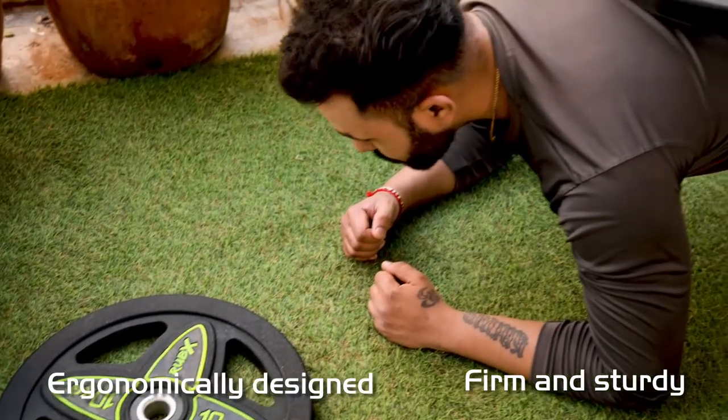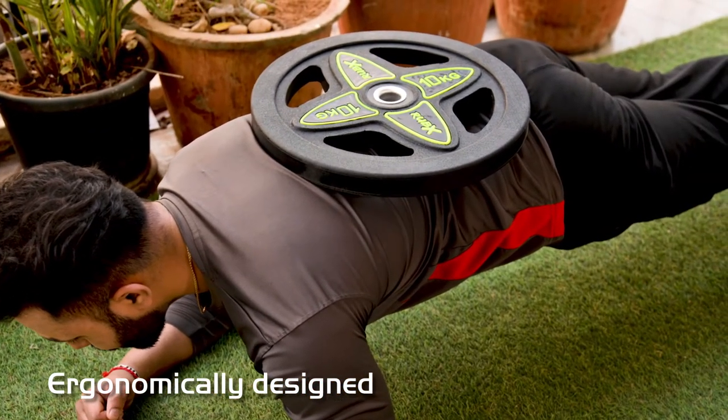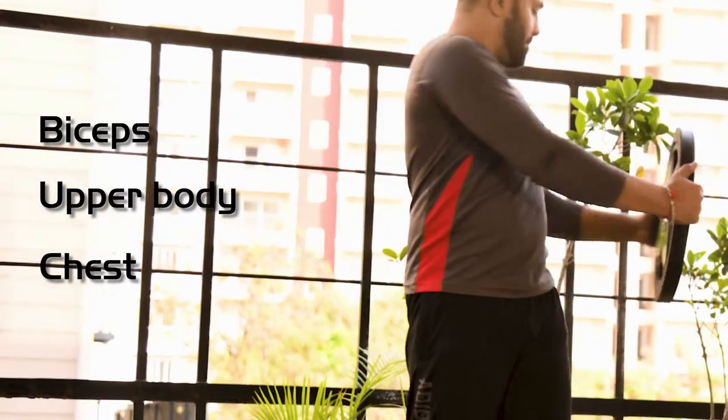This makes handling these barbell weights easier while attaching them onto your home gym equipment or holding them in your hand while exercising. You can do a lot of exercises with them like biceps, upper body workouts, and chest workouts.